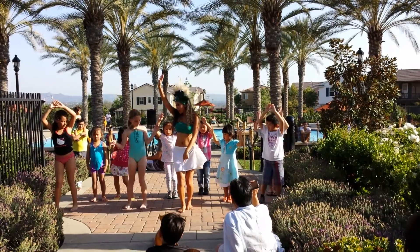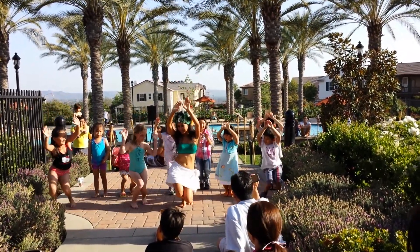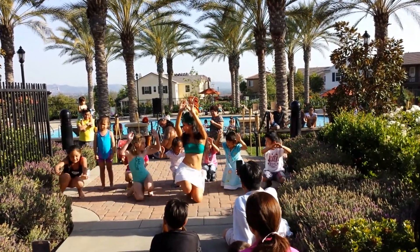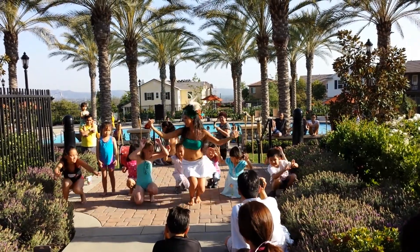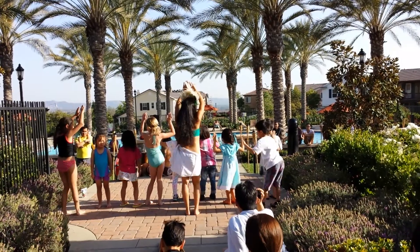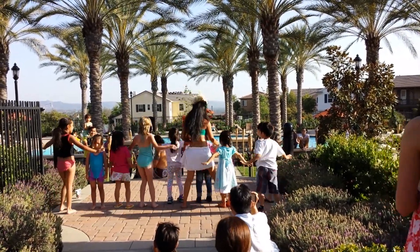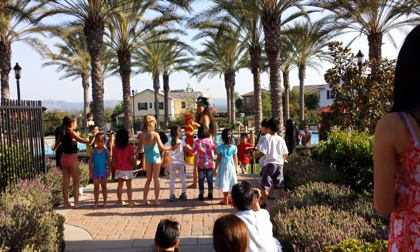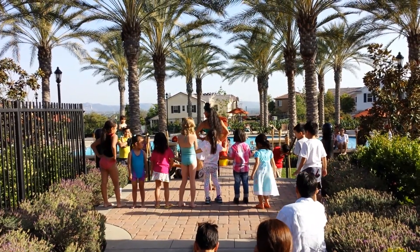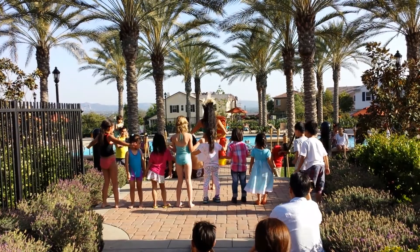Right foot board. Five, six, seven. Follow me. Down, down, down, down. Right, left, right, left. Stand up. Right foot board. I want you to move all the way around. Circle. Circle. Ready? Off the board.